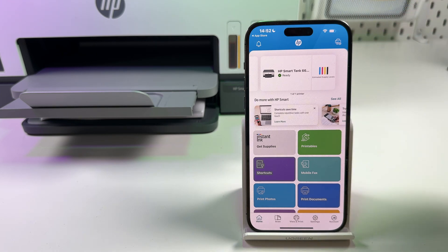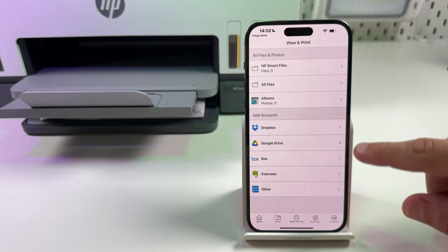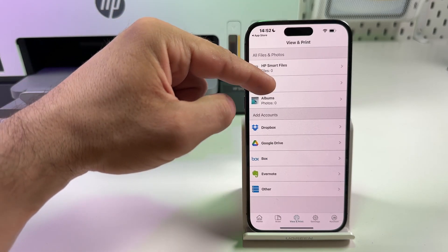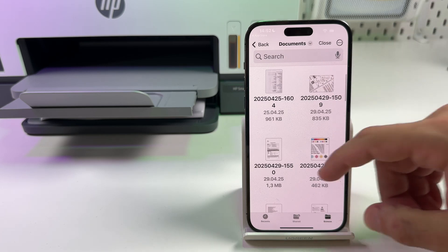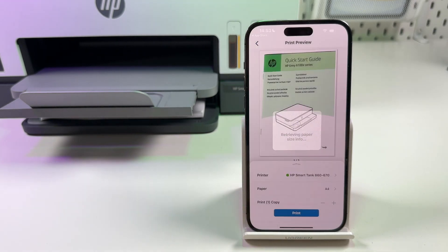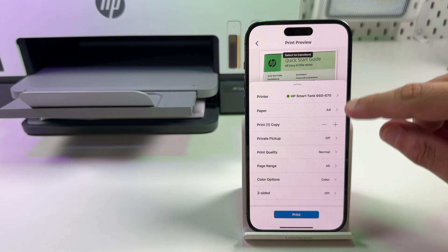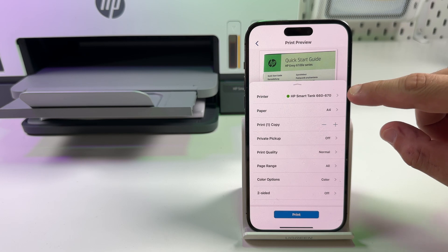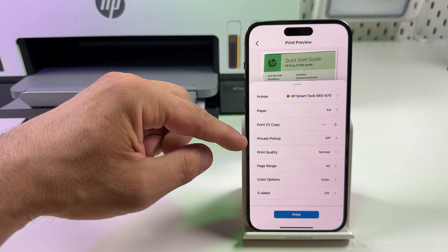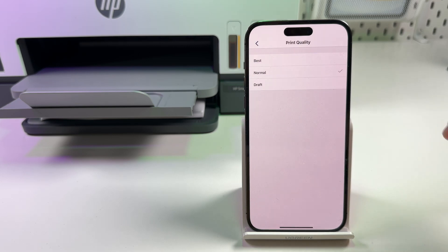You can ignore the extra window — it doesn't matter. Your printer is now added to your smartphone and you can use it from both devices. Let's try to print something. You can connect cloud services like Dropbox or Google Drive to this application. For this example, let's print from our file system on the smartphone. Tap on 'All Files,' select a file you wish to print, then tap on 'Print Preview.' Swipe up to change print settings. Set your paper size and number of copies, and make sure the correct printer is selected.